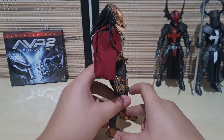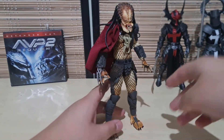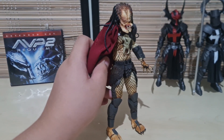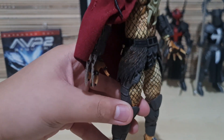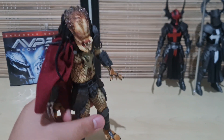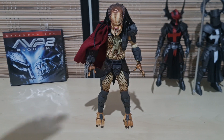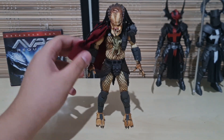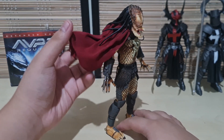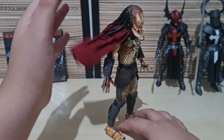Every single NECA Predator is unique in their own way due to their painting and occasionally their sculpt. Such as this guy — he has a unique belt, a fur animal-ish belt. Everything else is standard with just different paint. Don't get me wrong, it's not a negative thing, just something to point out. He also comes with a really cool dark, deep blood-red flowy cape — I really like it.